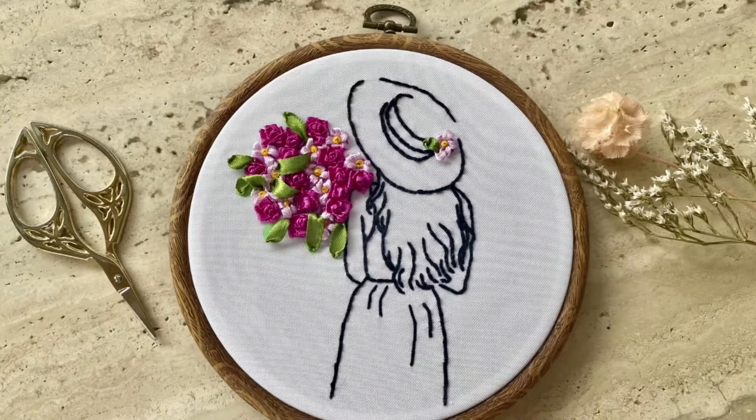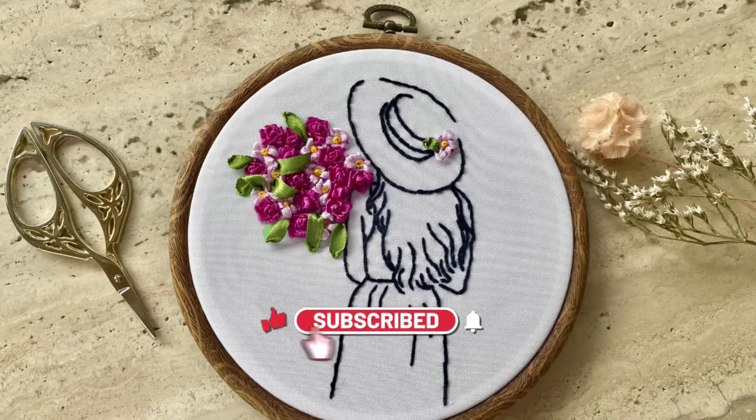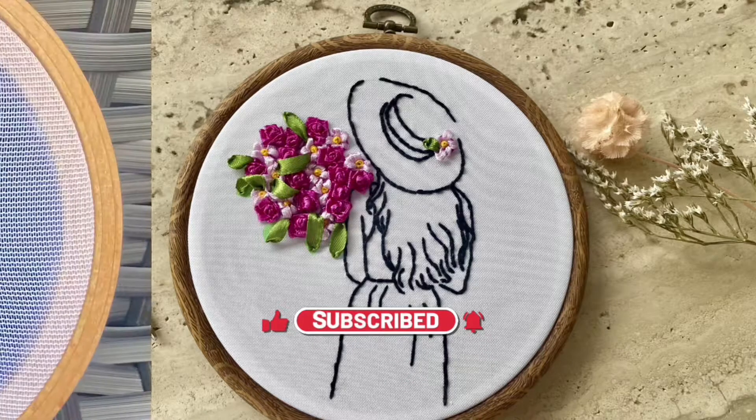I hope you found this video useful. Don't forget to click on the subscribe, like and notification buttons to see my other videos.